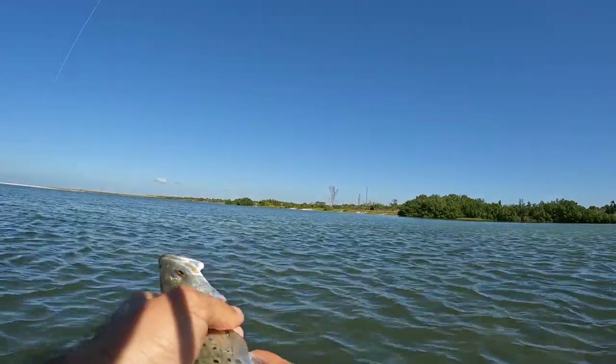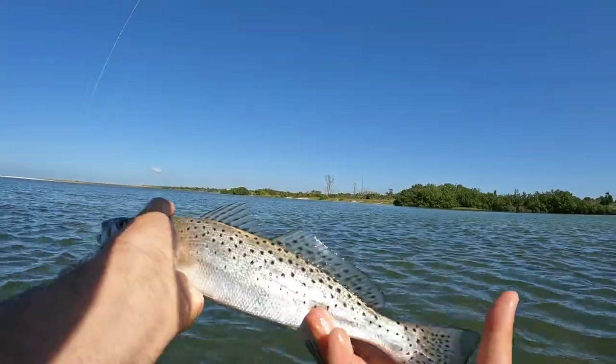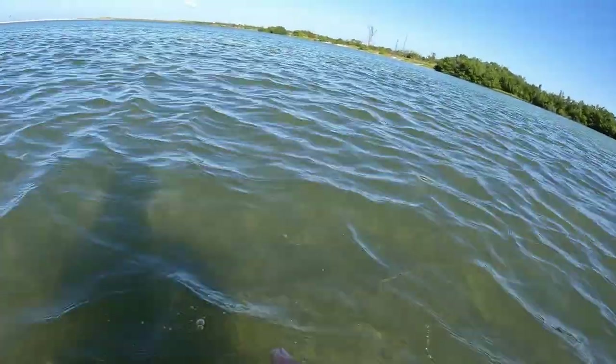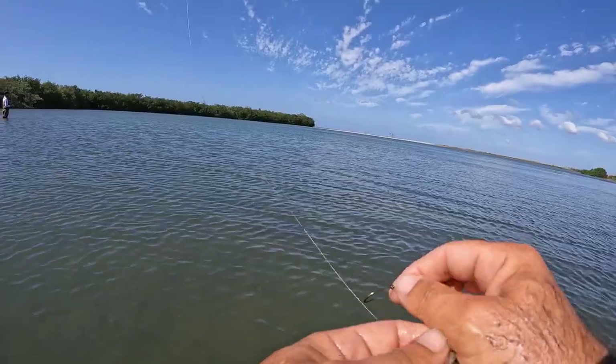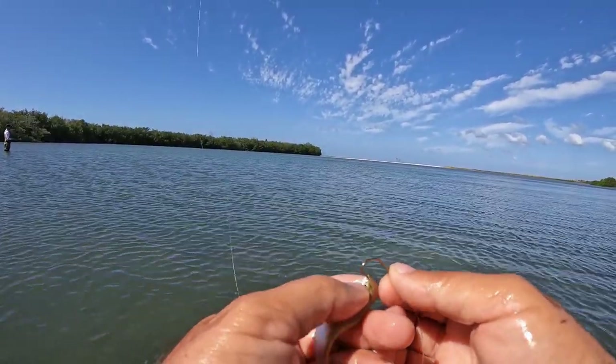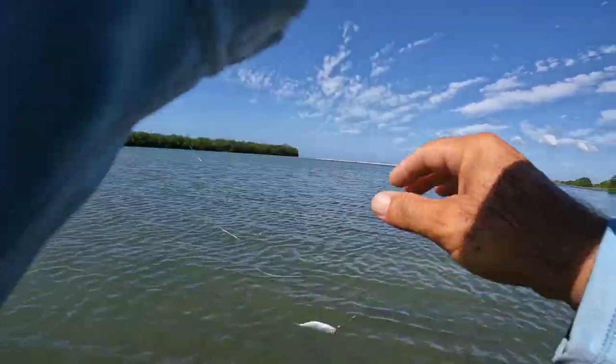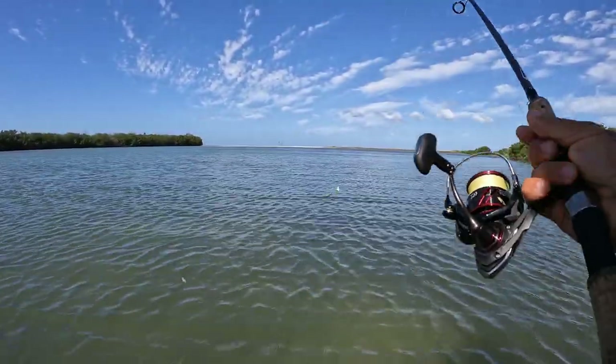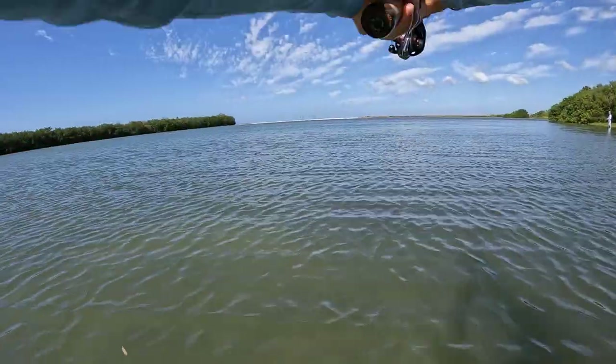Look at that, guys — nice beautiful trout right there. See ya. Try a couple more times here. I know there are some good fish on this side as well. There's a lot of action going on there.